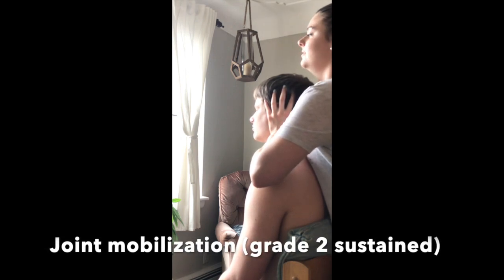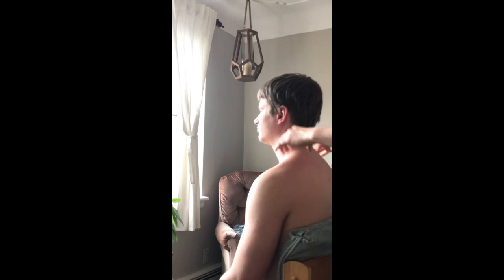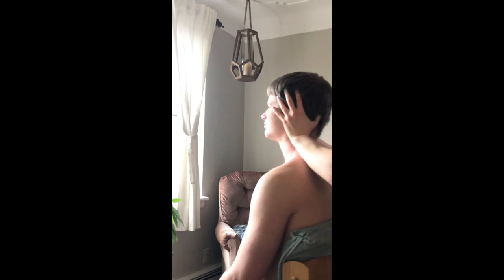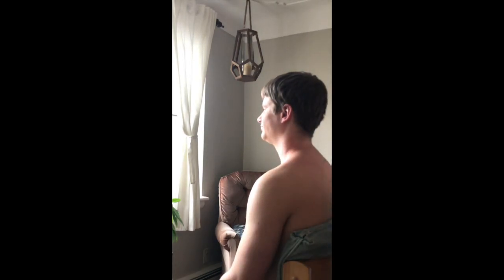I gently pull upward — what I'm really doing is squeezing my hands together to create that upward motion. Even if it's subtle, the person should feel a lengthening sensation. Once the cradle is in place, the person can let their head go, and I slowly stand up while squeezing the base of the skull. It's an inward and upward force — be very gentle, gradual, and careful.